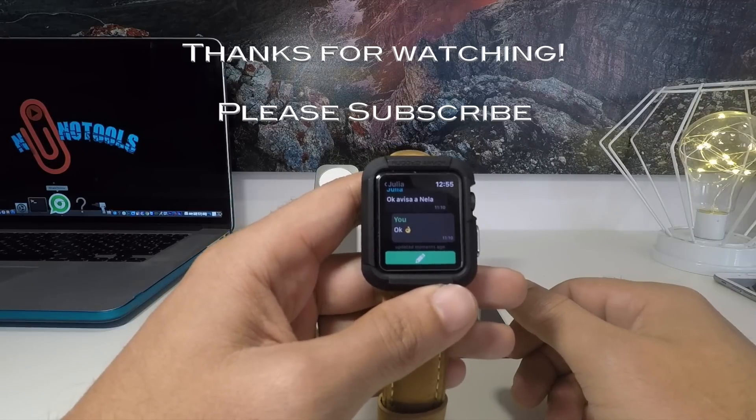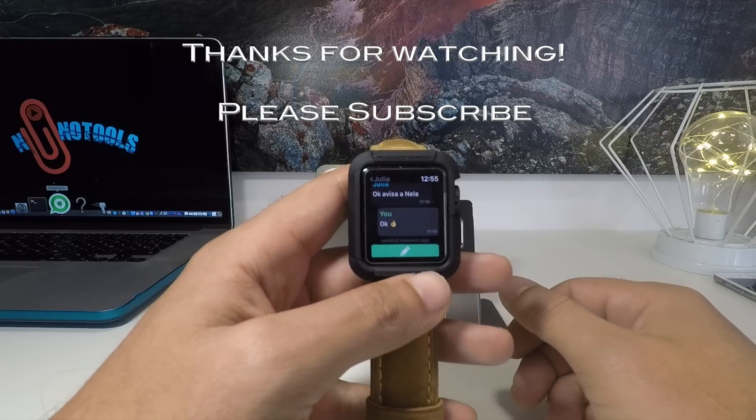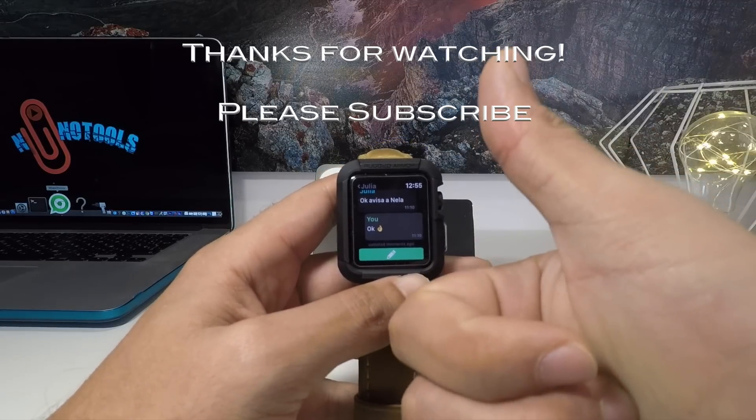This is everything for today, thank you for watching, and see you in my next video. Thank you very much, enjoy.